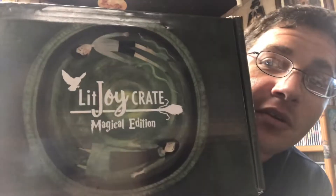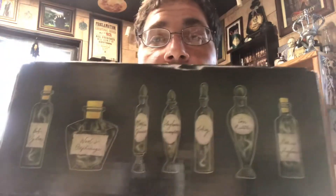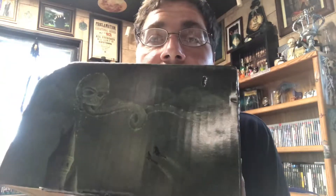The box is themed all in and out to Year 6. You can see the Pensieve there on the top, and we've got some of the memory bottles on the front. Lots of different Year 6 related shenanigans. So let's see what we've got going on in here.